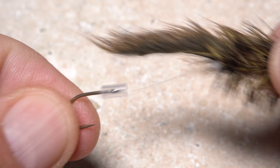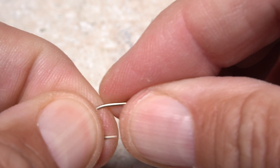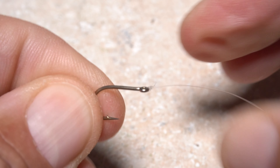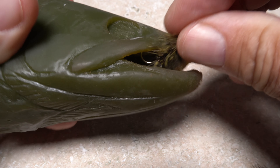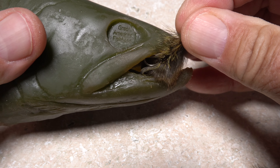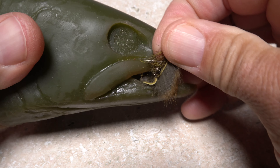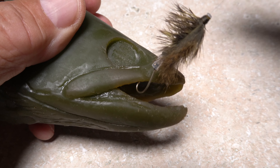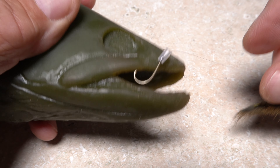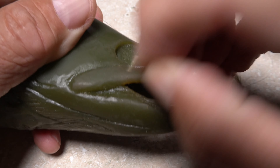Another advantage with the tube fly is that hooks can be easily replaced if they rust or get dull, not the case with traditionally tied flies. A traditionally tied fly can be difficult to remove from a fish's mouth because the materials obscure the view of where the fly is hooked, while a tube fly can be slid up the tippet to expose the entire hook, making for easy removal.